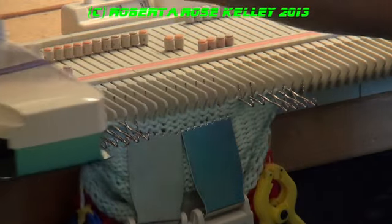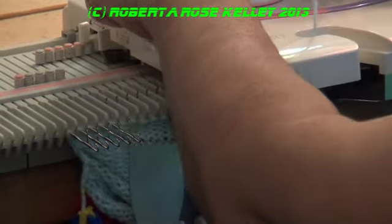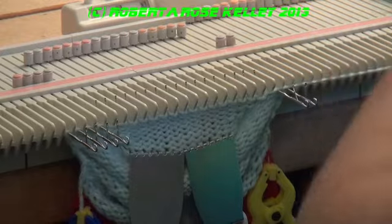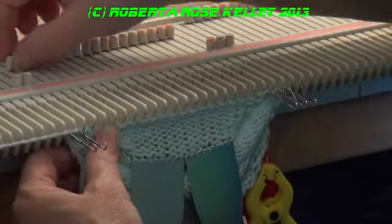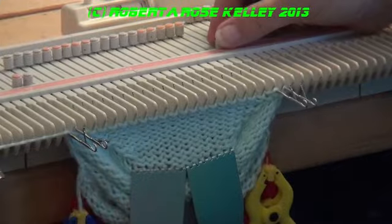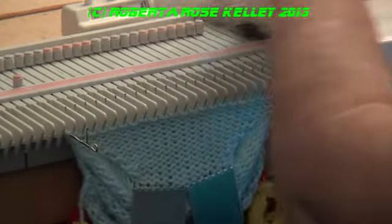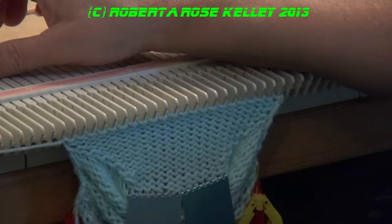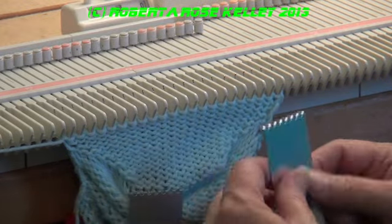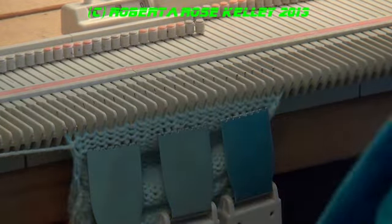So now I'm going to reverse short row back. Now my pattern tells me to knit 34 rows. I need to put my counter back to zero and I'm going to move my claw weights up and knit the 34 rows.